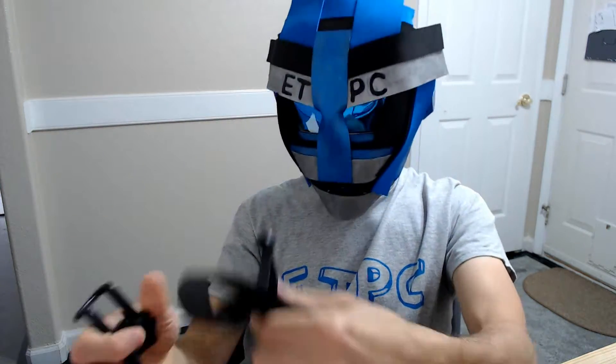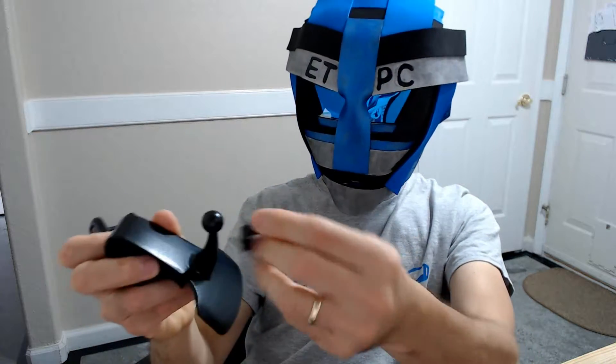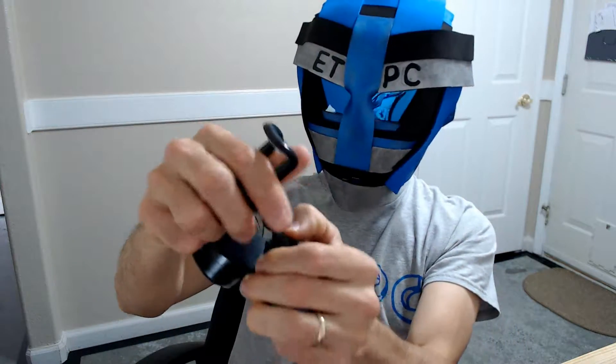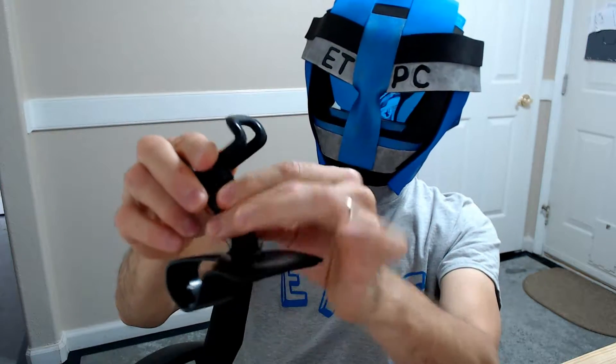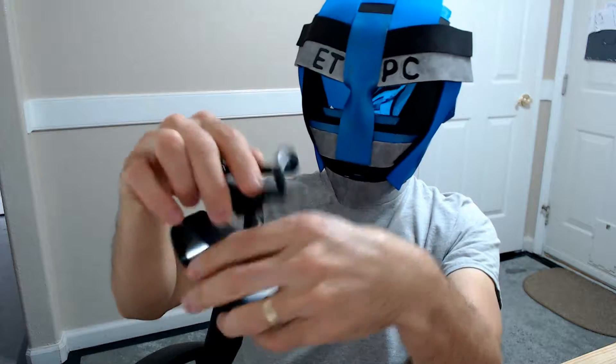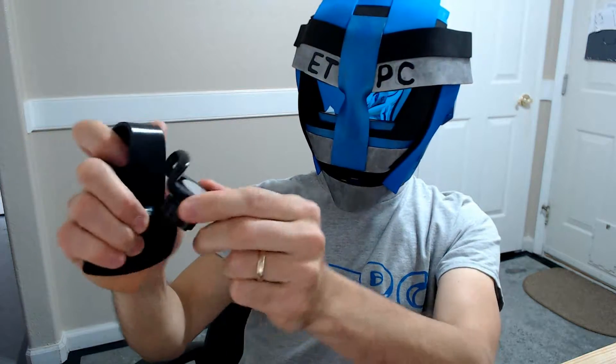Let me do a quick demo on how to attach these things. Pop that on there, screw it in place, and it holds it from falling off. That gives you a nice range of motion too if you want to angle your phone in a different direction.